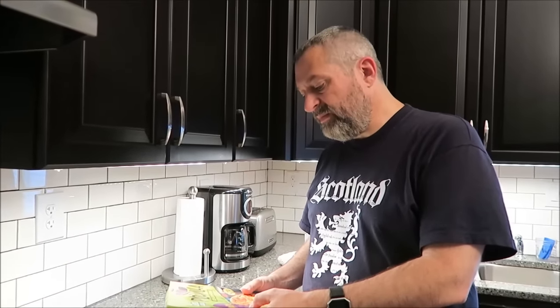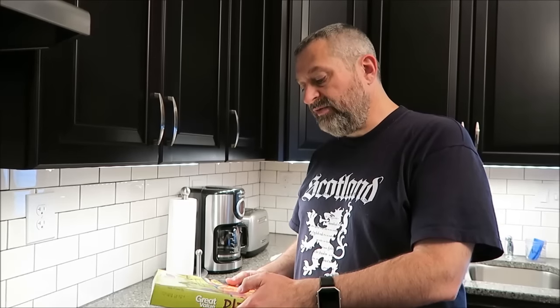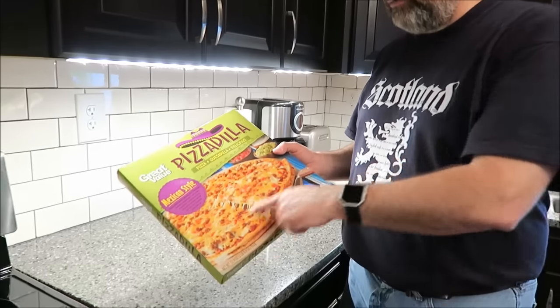It's seasoned beef crumbles, tomatoes, onions, Monterey Jack and cheddar cheeses, and then roasted pepper salsa on top of a cheese quesadilla. The picture looks really, really good.